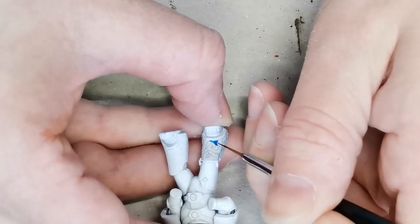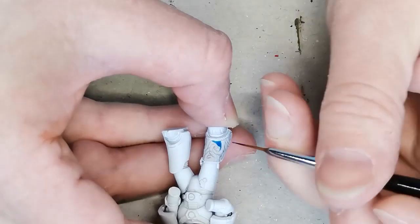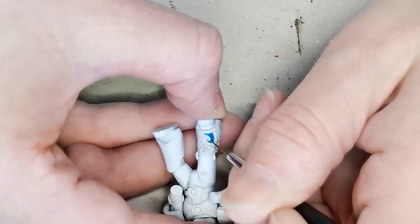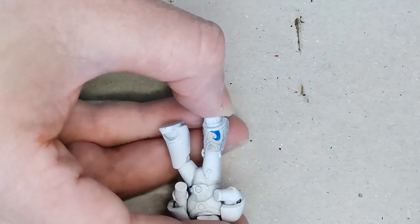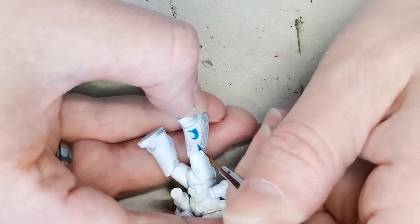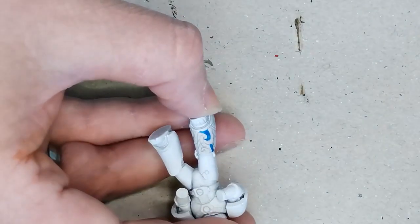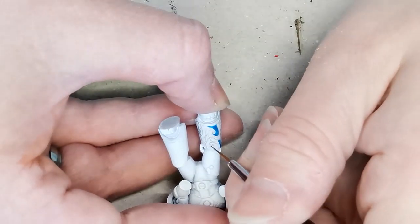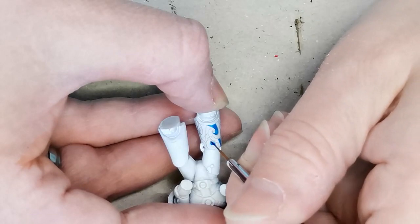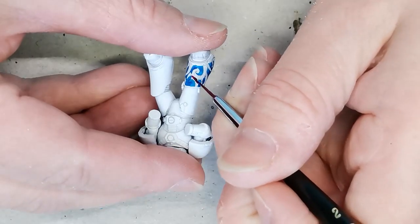Then I took a contrast paint — this one is Talos Art Blue — and I started painting in the designs. It was a little bit tricky to be completely accurate with the pencil, since a pencil and a small rounded model are not always the best things to combine. So I tried to neaten it up a little bit with the contrast paint. I was going to do edge highlights and a black outline anyway, so I didn't have to be too careful, but I still tried to make sure I could recognize the designs once I had filled them in.